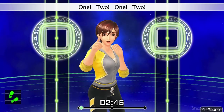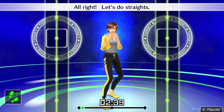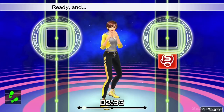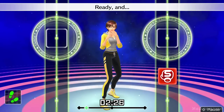One, two, one, two. Front, back, front, back. We'll move at this rhythm. All right, let's do straights. Ready and straight. Not bad. Ready and punch straight with your right. Ready and left fist by your chin.